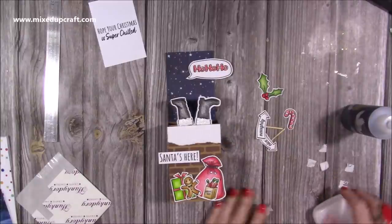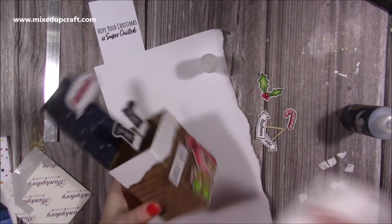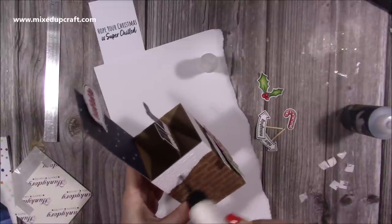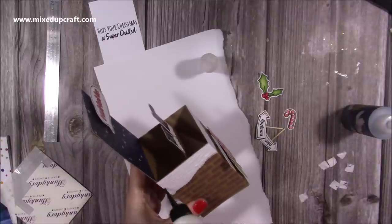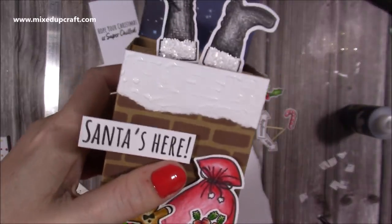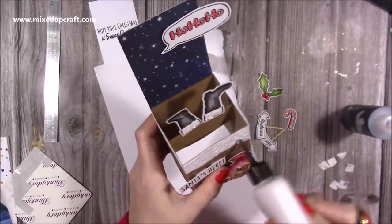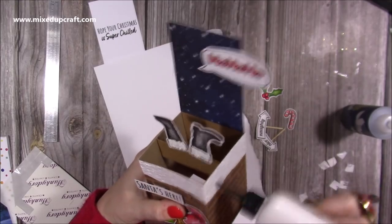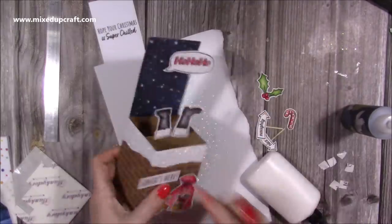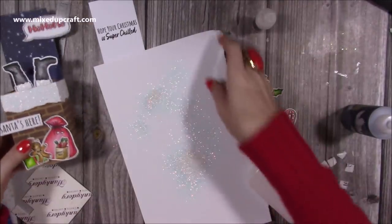Before I stick any more down, I'm going to add some glitter. I'm using the Arteza Snow White — it's really nice and it's got a kind of bluey back color to it, so it gives it that cold snowy look. I'm just going to cover this, spread it out a little bit for a nice coverage. Look at all that sparkle from the snow — it looks so good. You can see the blue there.